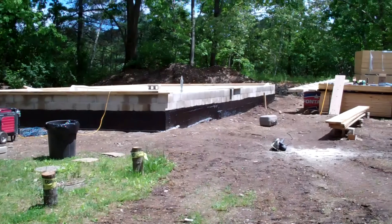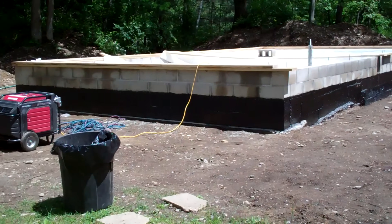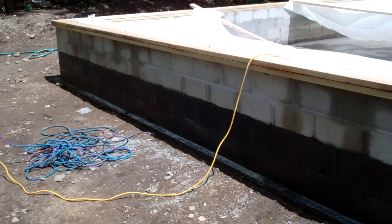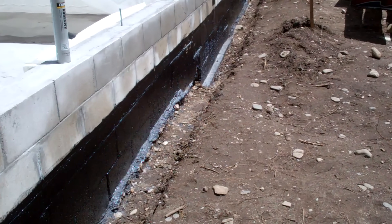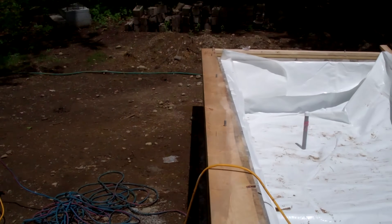This is about where we left off in the last video. We had finished building the foundation, and that black stuff that you see around the bottom of the foundation, that's just a damp proofing. Now it's not a 100% waterproof layer, but it just helps a little bit with the bulk water. Then on the inside of that you can see we got some of the vapor barrier in place and the sill plates.